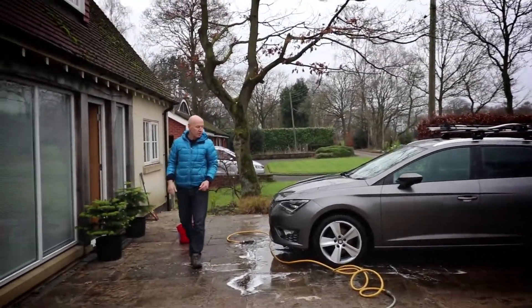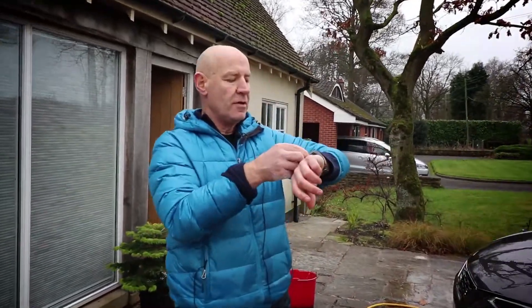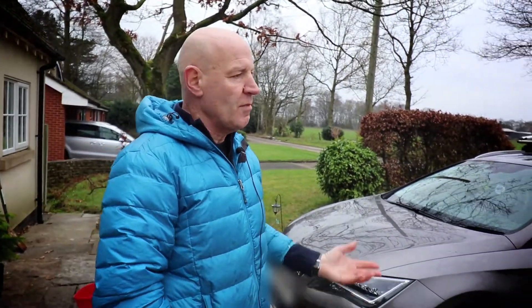We're done. The car's washed — about 7 to 8 minutes, not sure how long it was. Heart rate maxed about 147. So that's how you wash a car — speed wash, great workout, took about 10 minutes.